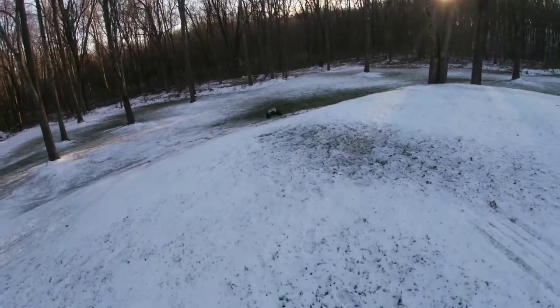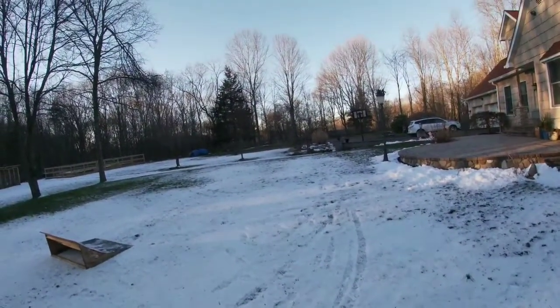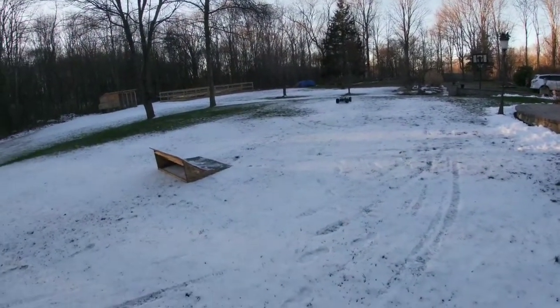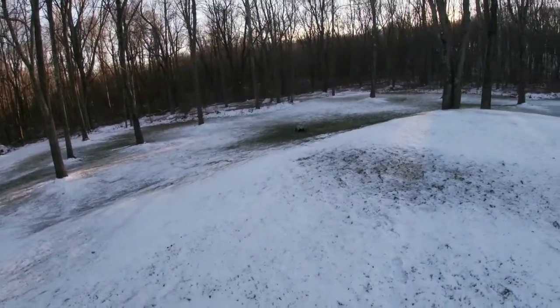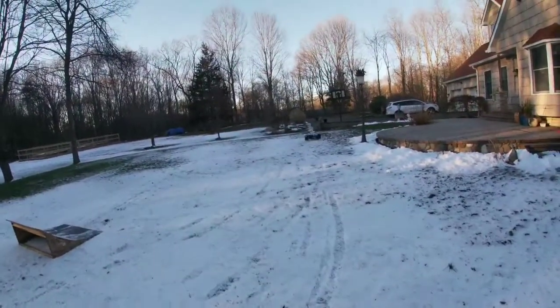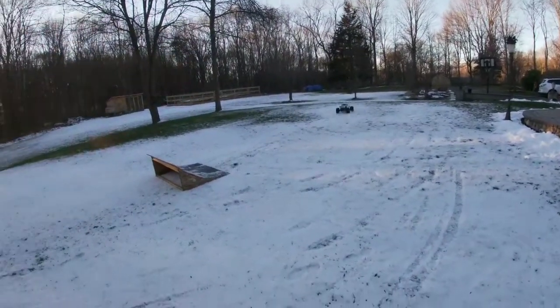I'd get out here and tear some stuff up, see what we can break. Man, is it cold. Very icy, as you can see — the snow all flying around in clumps. Gotta love winter.